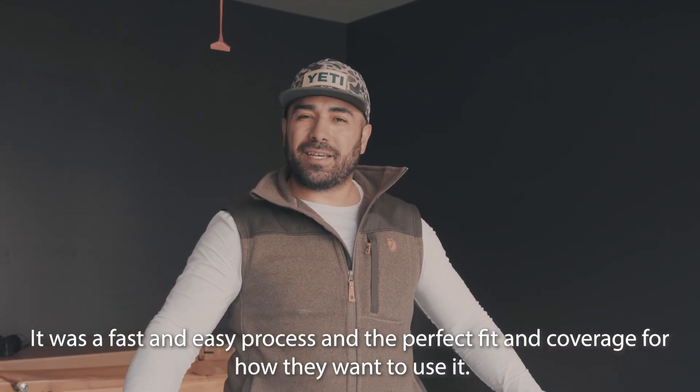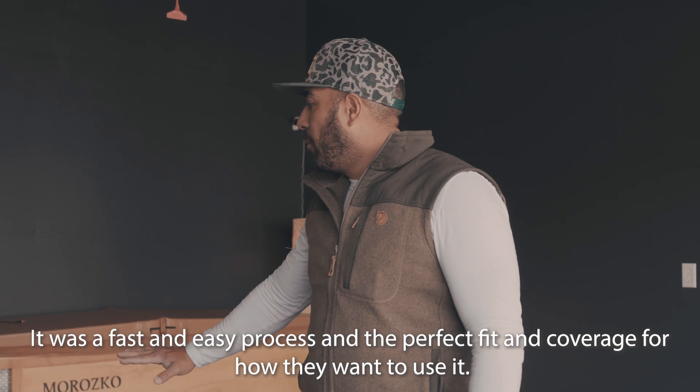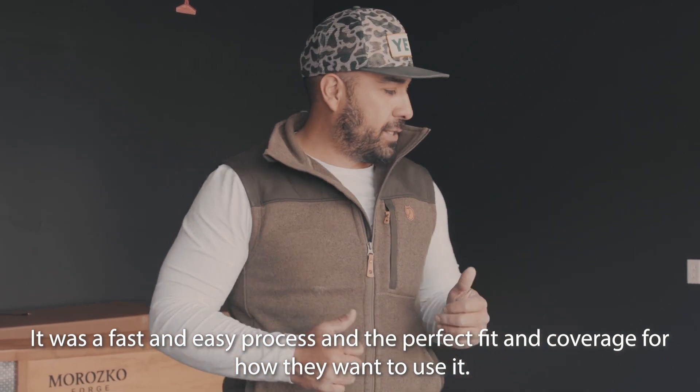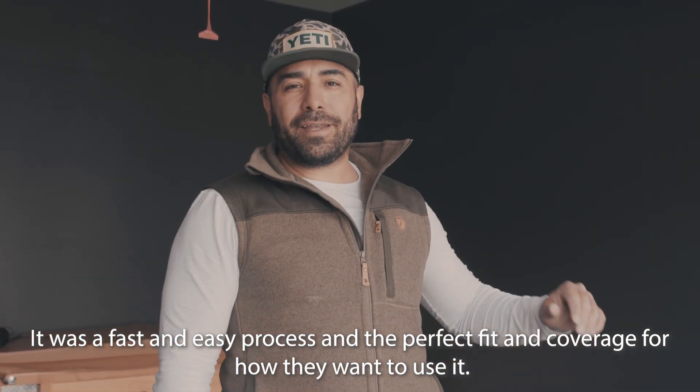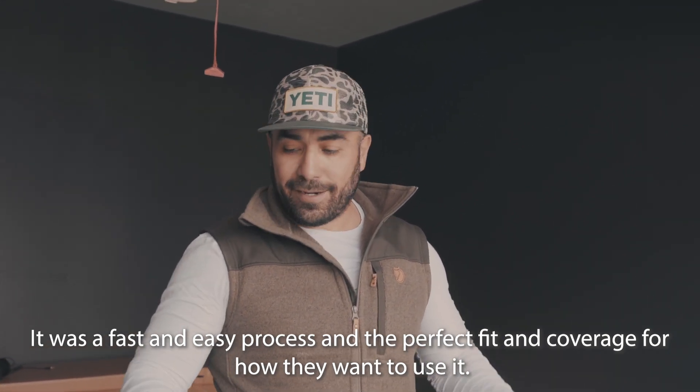That didn't take very long. We just had to make sure that everything was lined up and the seams were good, and everything is really great. We're going to be setting stuff on top of this, so we want to make sure we got a really good fit — and for the coverage we need, it's perfect. We're actually going to build the sauna right now, but we'll do a full walkthrough once everything's set on top of the mat.